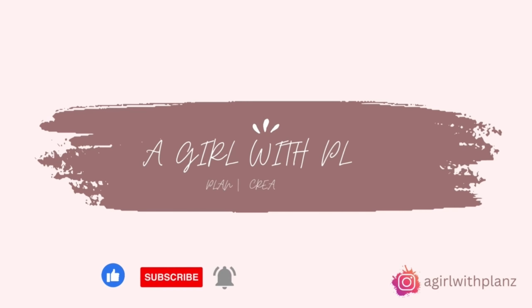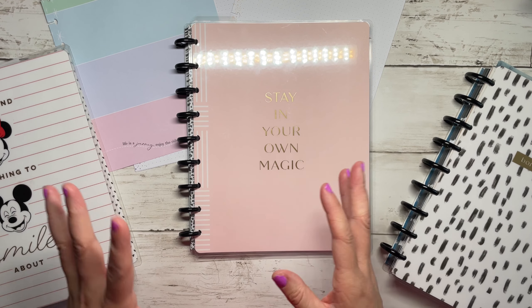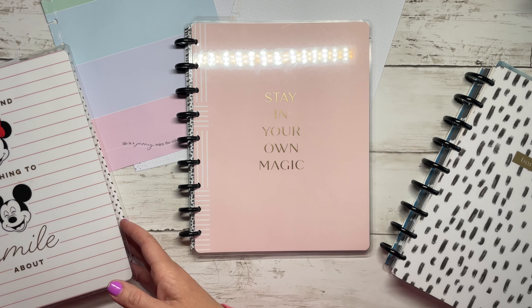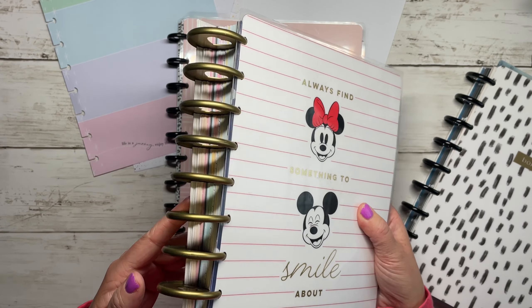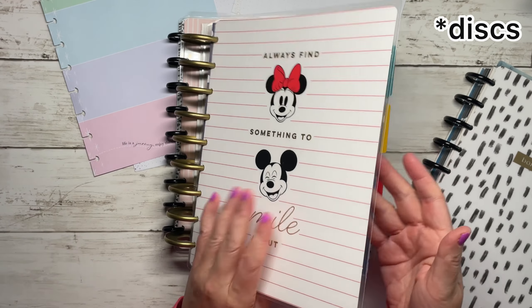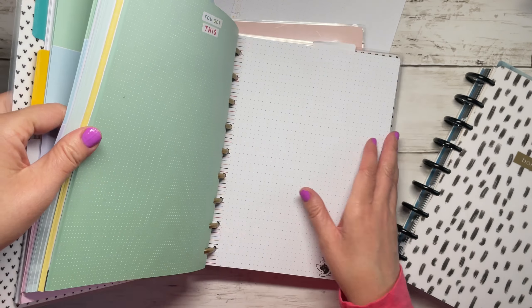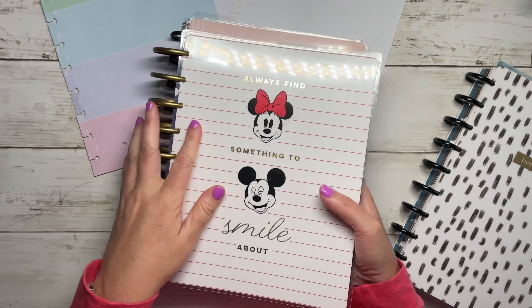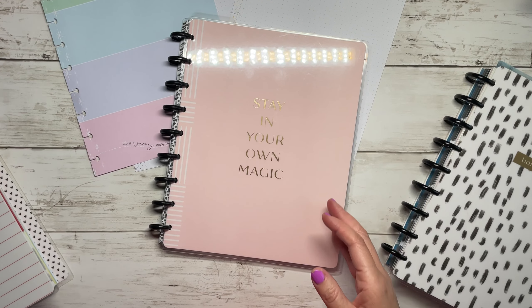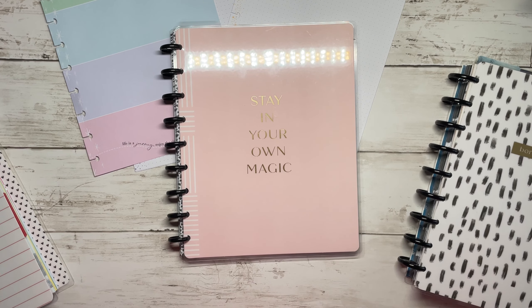I have been accumulating quite a bit of extra filler paper and a few happy notes along the way. Here is one of the books I've created with just filler paper - I've had to put them on expander rings and I just used an extra cover. I have tons of filler paper and I use a lot of this in my planners as just regular note pages.